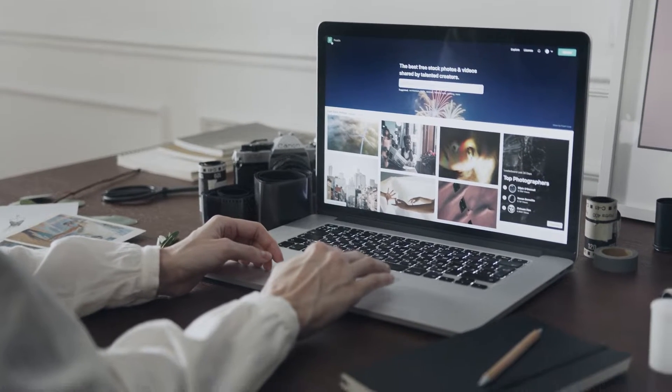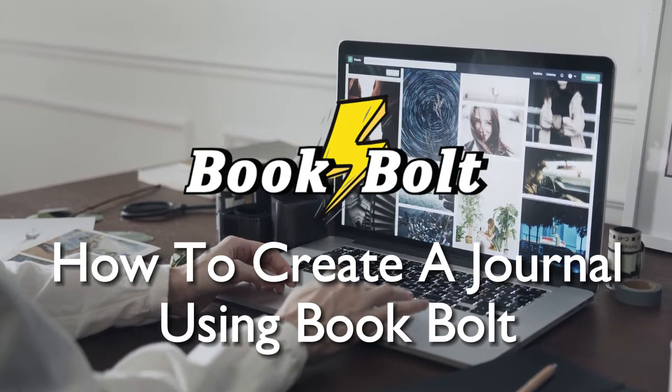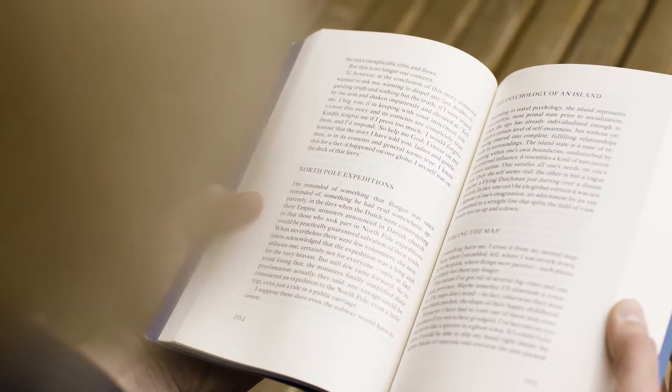Hello everyone and welcome back to a brand new video. Are you ready to design your own custom journals in 2023? Learn how to create stunning journals with BookBot. From cover to content, this tutorial will empower you to tap into the journaling market and publish personalized products. Let's get started.